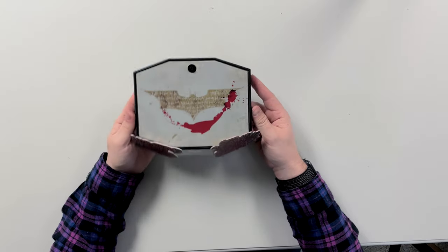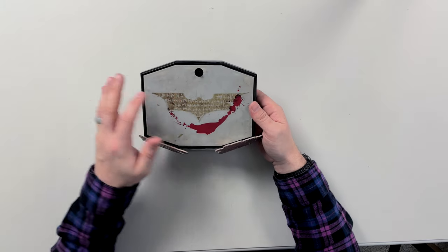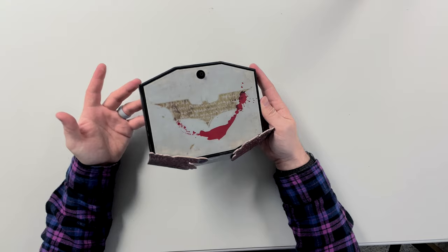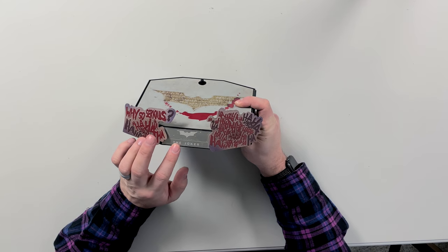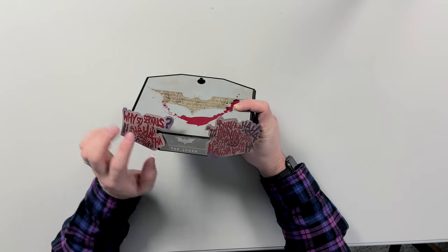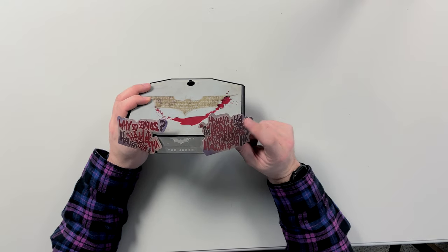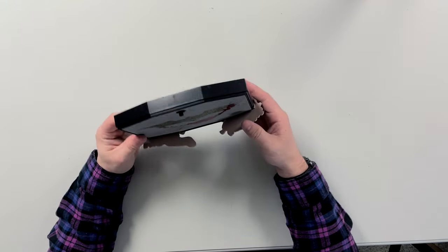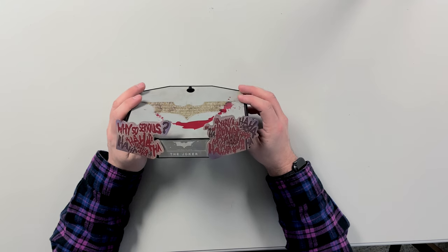Taking a look at the base, we have a nice bat logo with the Joker smile and 'ha ha ha' kind of etched into it. It's a decent sized base, but Hot Toys is going more towards diorama bases now, which I'm excited about, because these just don't really cut it for me. There's a nice metal nameplate on the front with the Dark Knight logo saying 'The Joker' and 'Why so serious?' with laughing ha-ha's on the side. I think it looks a little tacky and cheapens the figure — I wish you could remove them, but I think they're glued in.